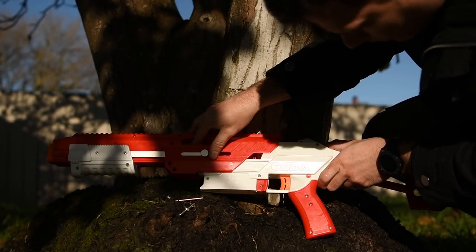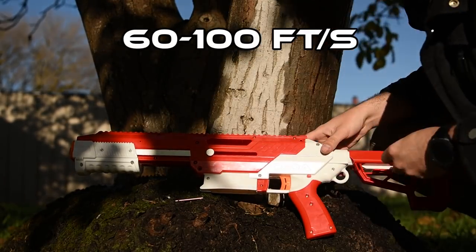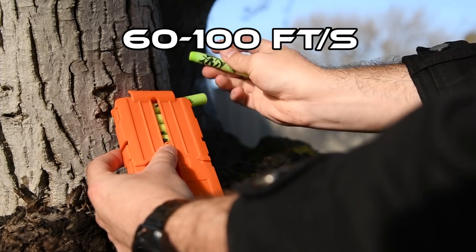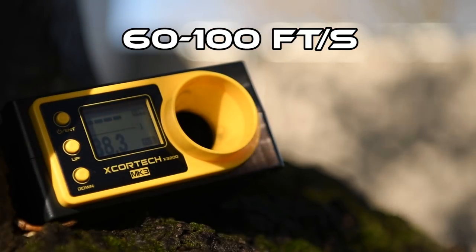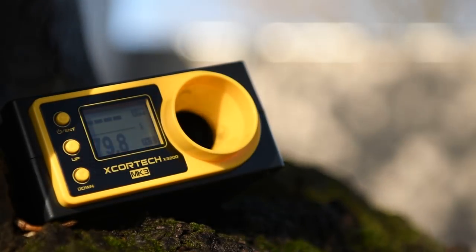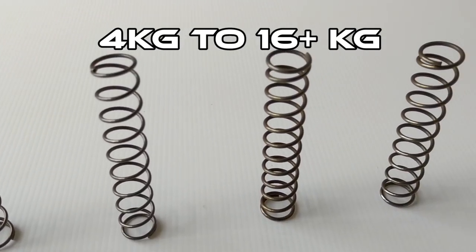Cedar comes pre-installed with Omni RT and a 6kg spring. This performs between 60 and 100 feet per second depending on the type of darts you use. I'm finding that full length darts actually hit the high 90s more than the half lengths do. Jet chose this setup out of the box to meet international safety standards, but for modders and tinkerers, Alpha and Omega RT are not far away, and Jet also have a whole lineup of springs coming ranging from 4kg up to at least 16, possibly higher.